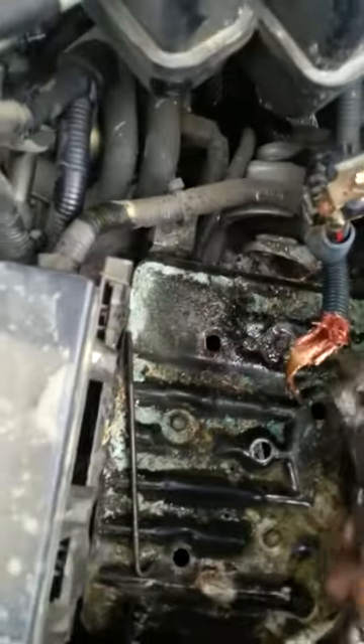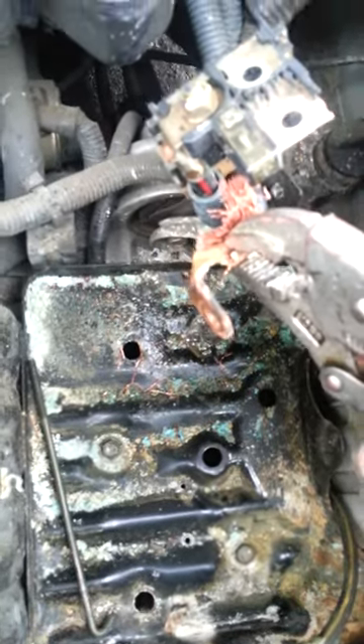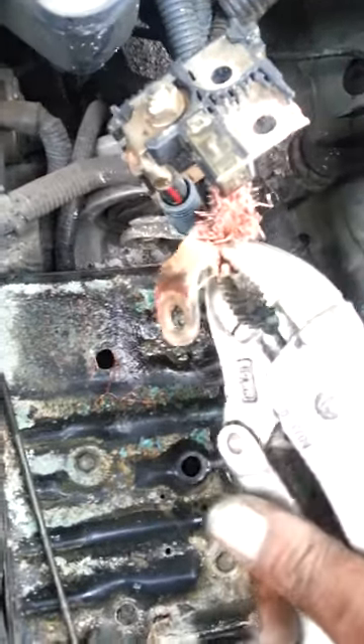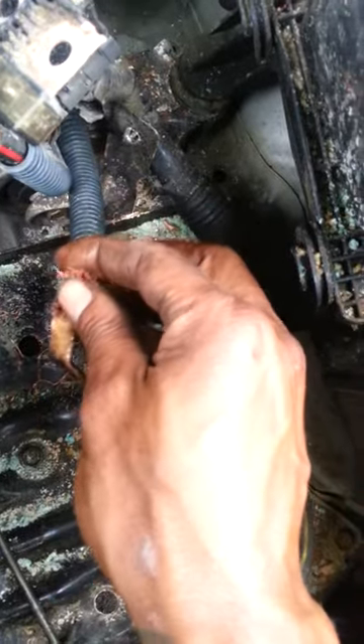I'm going to zoom in so you can see — these are the crimped ones. I'm going to tell you a secret to replacing these. You normally use just two pairs of vice grips. You want to open them, put them on both sides of the crimped terminal end, and pry apart from each other. Normally it gets the terminal right off. This terminal here is already off — pretty much just got to get a few loose wires.